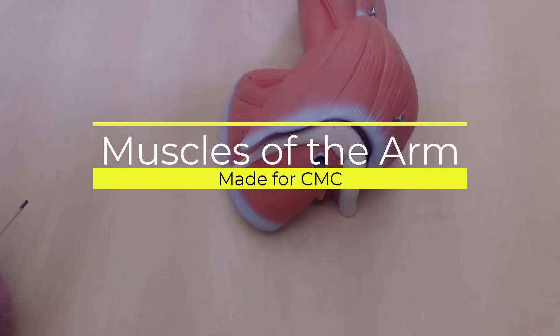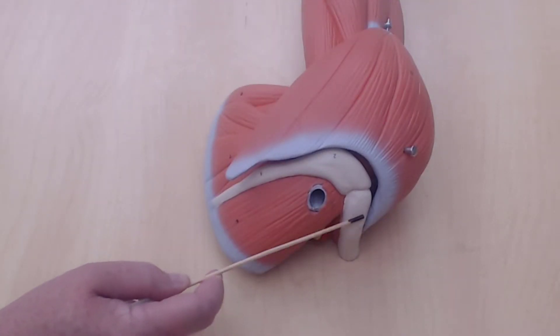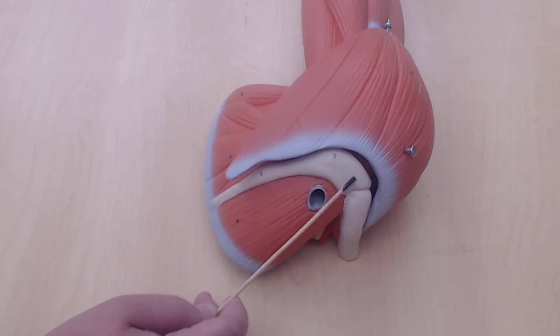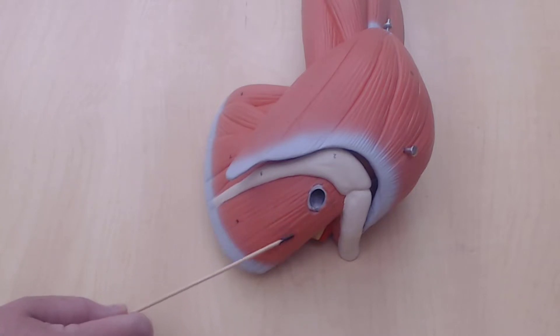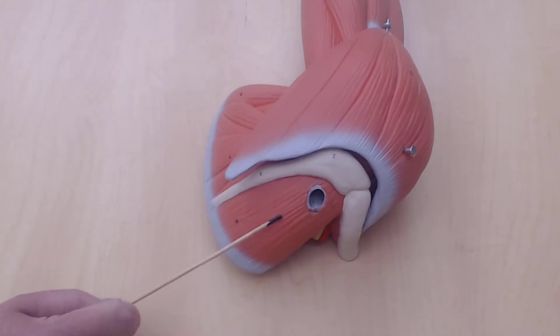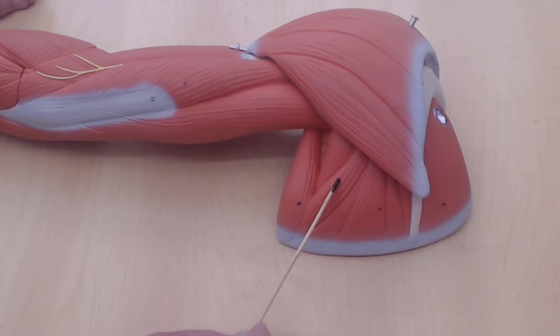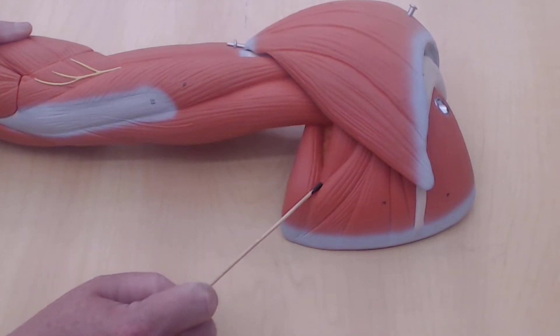This is the arm and this here is the clavicle. This is the acromion process, and here is the spine of the scapula. This is going to be the supraspinatus. This is the infraspinatus — all of this here is the infraspinatus. This triangle here is the teres minor.